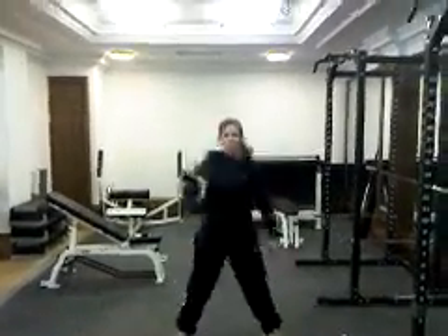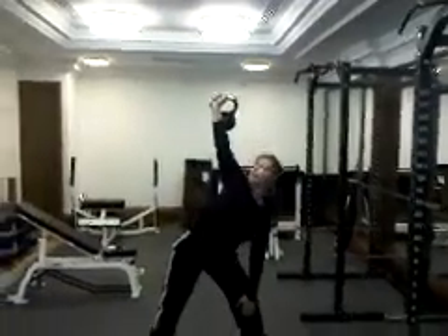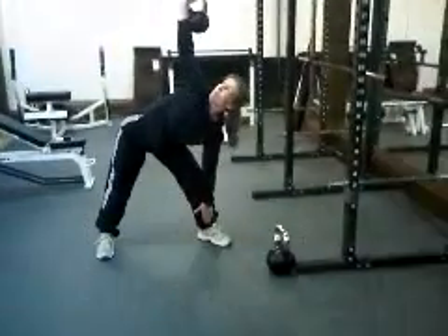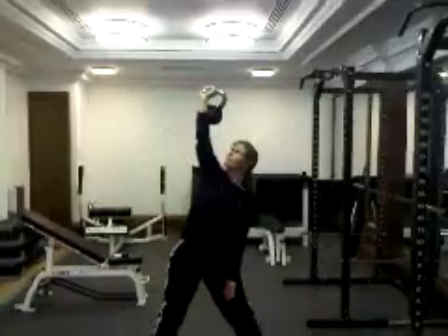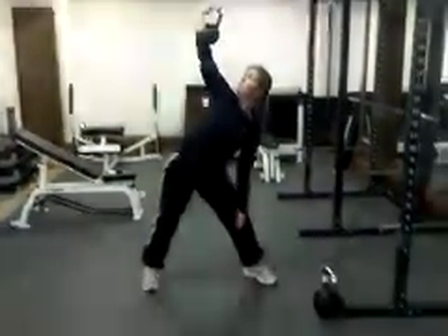This is Becky. She's going to demonstrate the windmill. First she cleans the kettlebell, then presses it to arm's length. Looking at the kettlebell, her hand — the back of her hand — goes down her leg. That sort of gives you a bit of feedback while you're looking at the kettlebell.